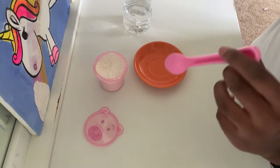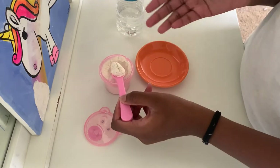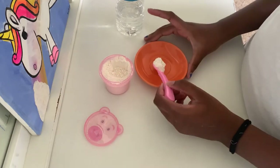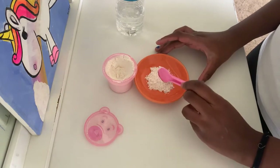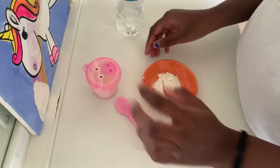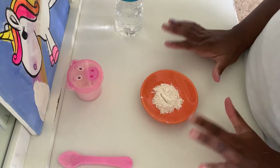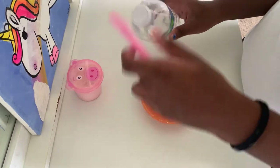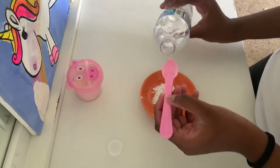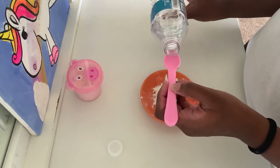I have my flour in a little pink container. I'm going to take a small spoon — like a baby spoon — and get two scoops and put it on my plate. I'll start off with about three small spoonfuls of water since I have a lot of flour.